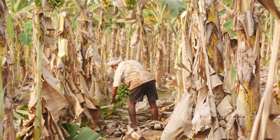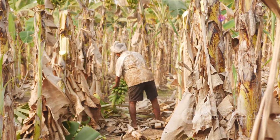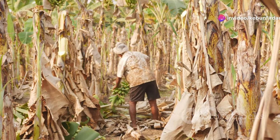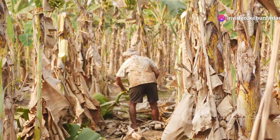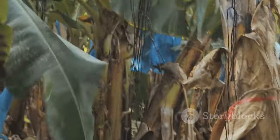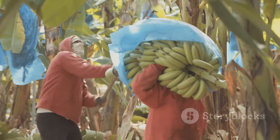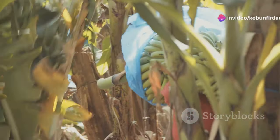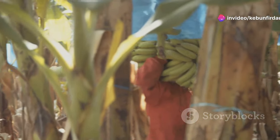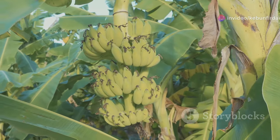These dedicated farmers work tirelessly, keeping the plants healthy and hydrated. They ensure each plant gets the right amount of water, know just when to add fertilizer to provide essential nutrients, and know how to protect the plants from pests and diseases. It's a delicate balance, but these farmers are pros — they've honed their skills over years of experience.